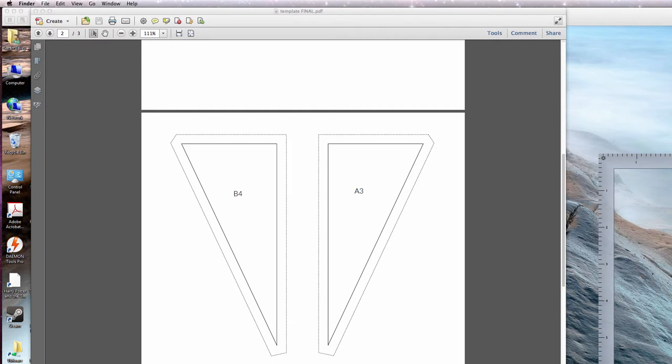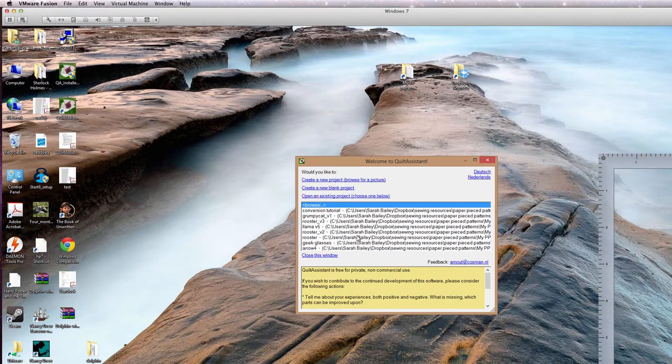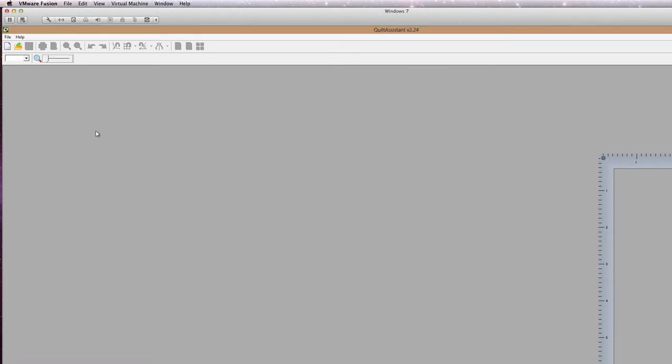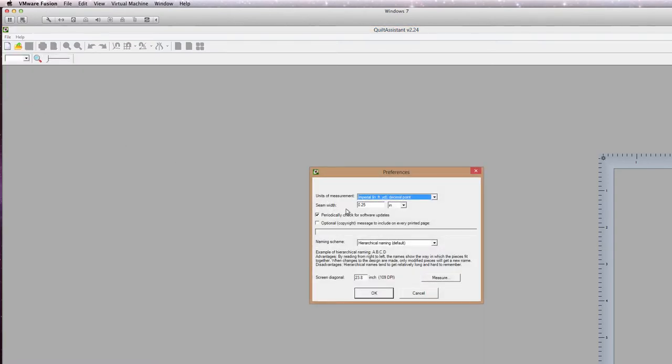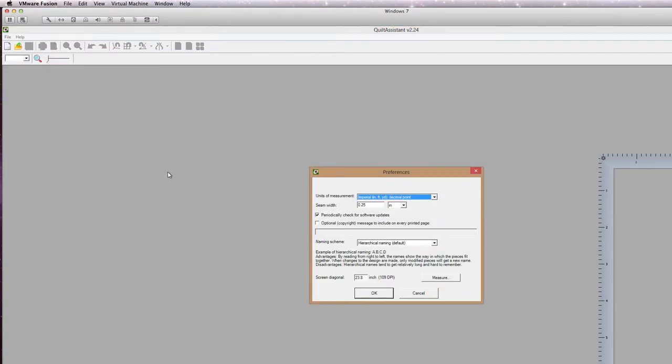The next thing we need to do is set up the Quilt Assistant software. Remember that Quilt Assistant has to be used in Windows — that's just the way it is. I'm going to open up Quilt Assistant. We're just going to create a new blank project. You may come up with some preferences if this is the first time you've ever opened Quilt Assistant. The screen diagonal is the important part that we need to set. Even if you've opened the application and don't see the preferences anymore, just go to File, Preferences — everybody needs to make sure they set this.